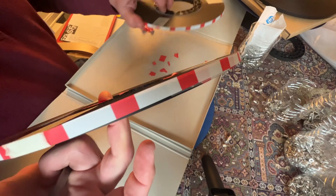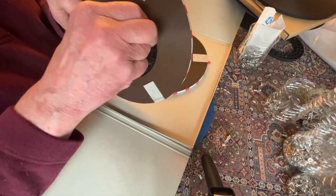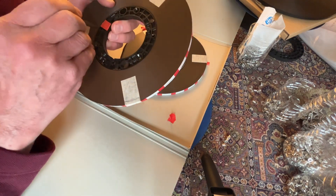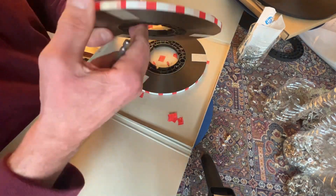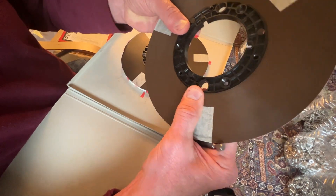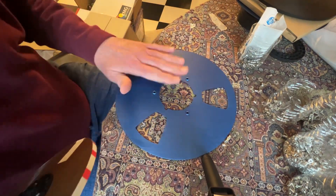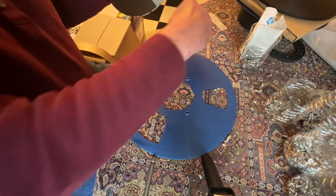Now we've got the two tapes disconnected, so we need to get the rest of this red tape off, which is a pain in the neck. Okay, now we've got a clean-looking reel. If you notice, it's a little close on this side, so I'm pushing the NAB hub out just a little bit to make it sit on the tape better. Now we have our flange and we have our tape.